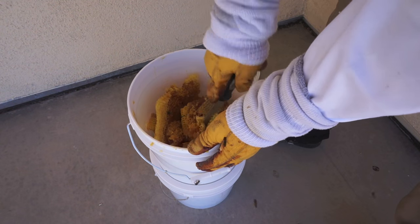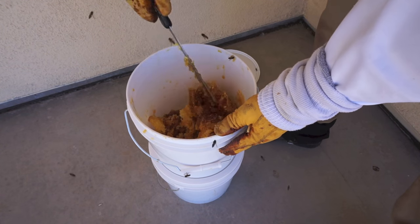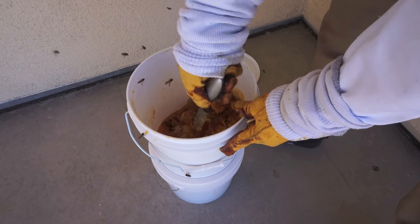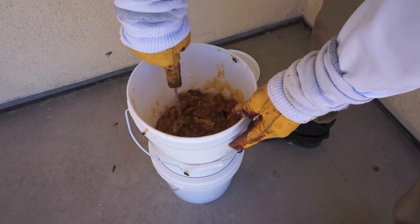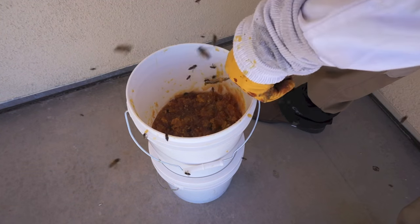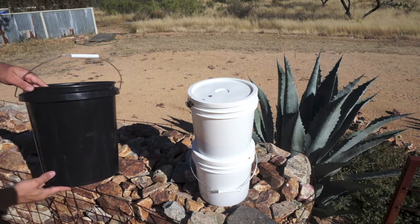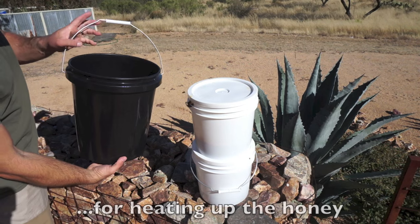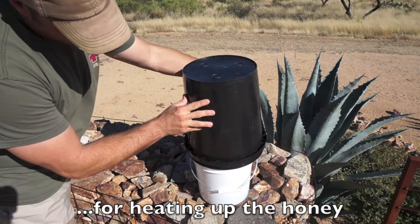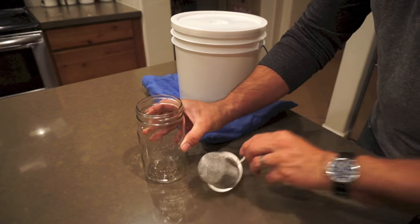Once the top bucket was filled with pieces of comb, all that was left to do is cut it with a knife, let it strain, and try my best to keep any more bees from getting in there. After the lid was on, I set it on a rock wall in the sun and placed a black bucket on top just to let the honey flow a little bit more evenly.